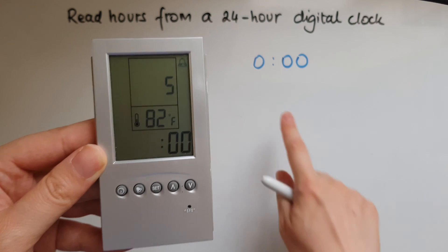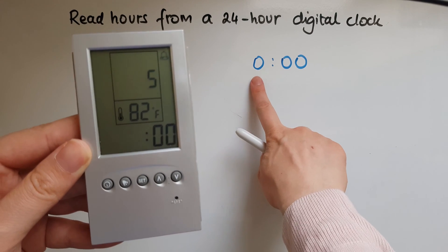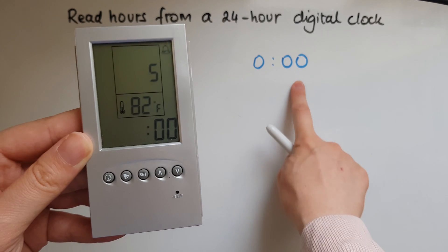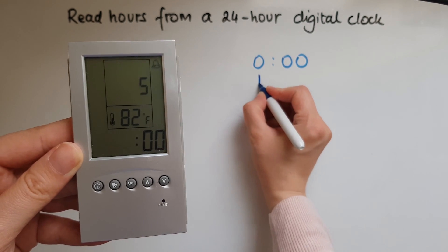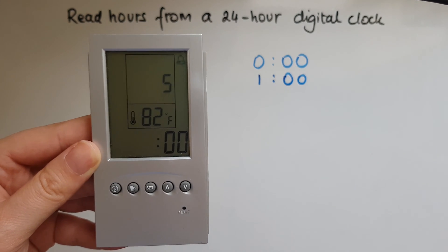Zero zero zero — that means it is the start of the day, which is 12 midnight. Now this is one o'clock in the morning.